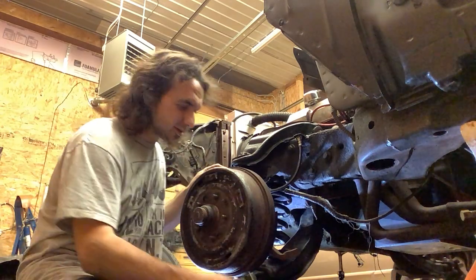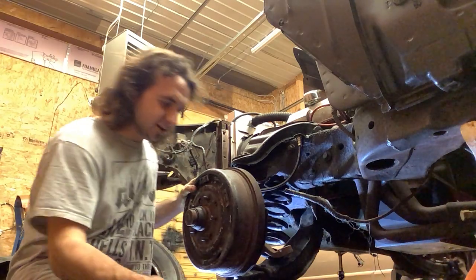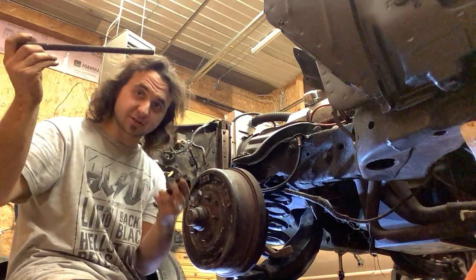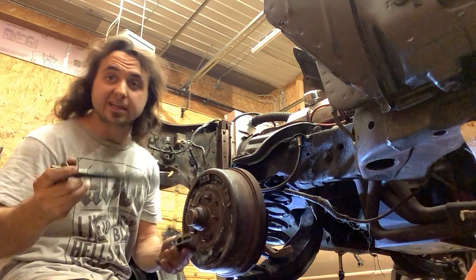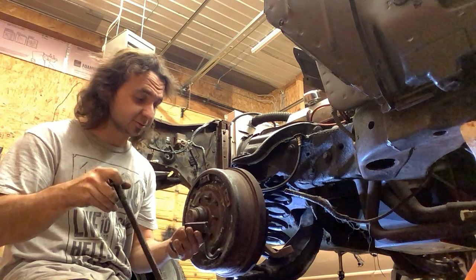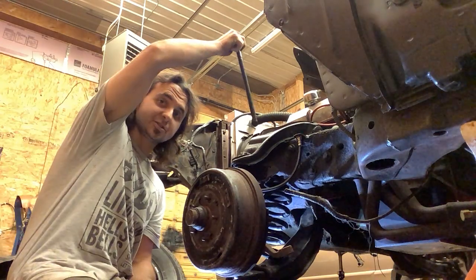We're putting some suspension parts on 'Creeping Death.' I'm gonna drop down the shock hole oil spring compressor from Performance Tool — I've used it a couple times, it's actually really awesome. I used it on heavy-duty springs, 250 pounds per inch springs, and it worked just fine.